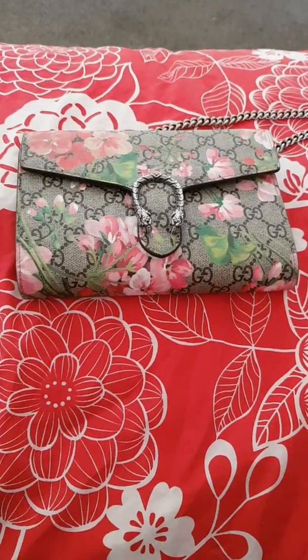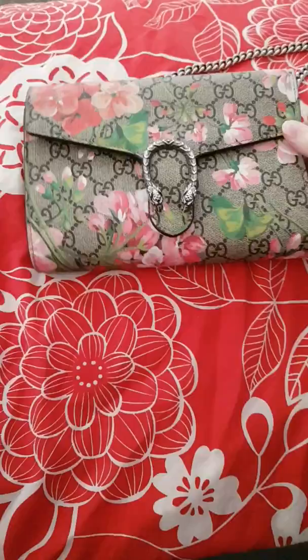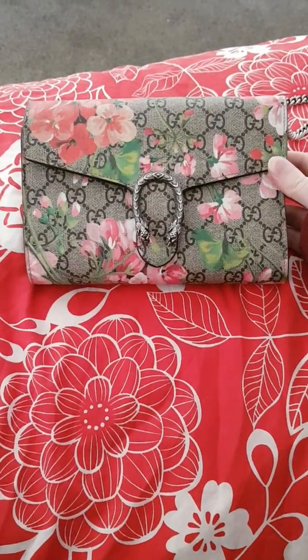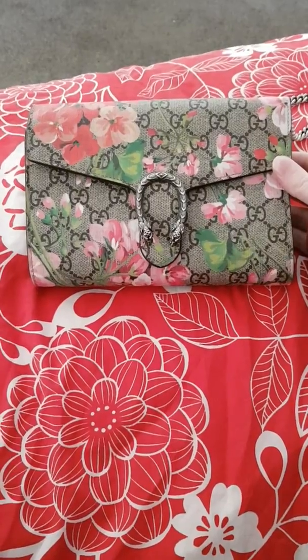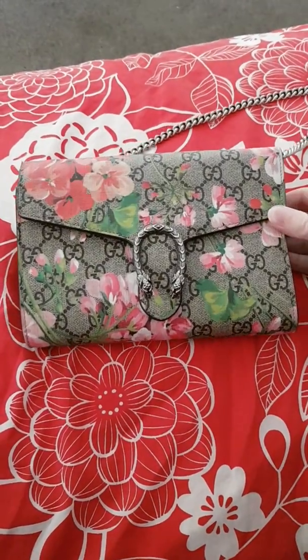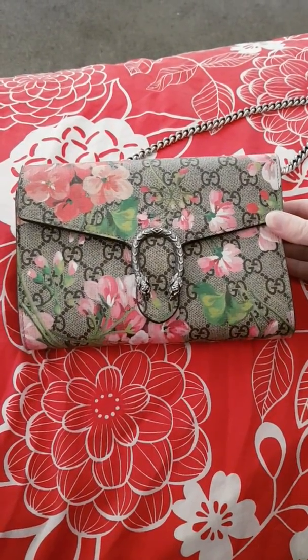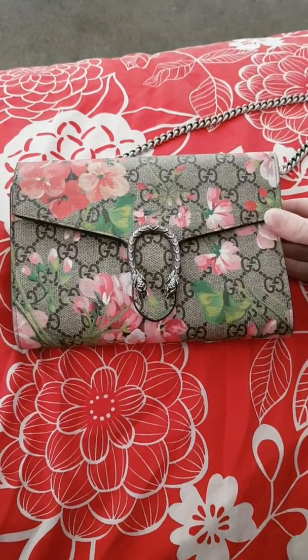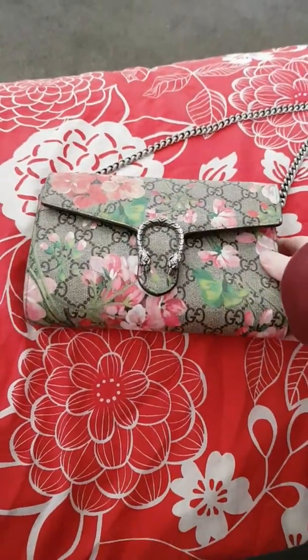Hello everyone, welcome back to my channel. Today I'm going to show you the Gucci Bloom wallet on chain and why I love it so much. I've been using this for quite a few months now — I bought it in June last year, so I've had it about nine months.